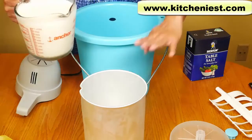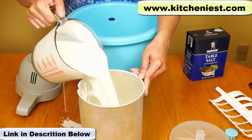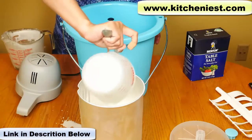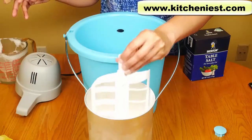The canister has been chilled in the fridge. Pour the ice cream mixture into the canister. Before making ice cream, make sure to chill your ice cream mixture. Don't fill the canister more than two-thirds since the mixture will expand during freezing. I have about six cups of the ice cream mixture.